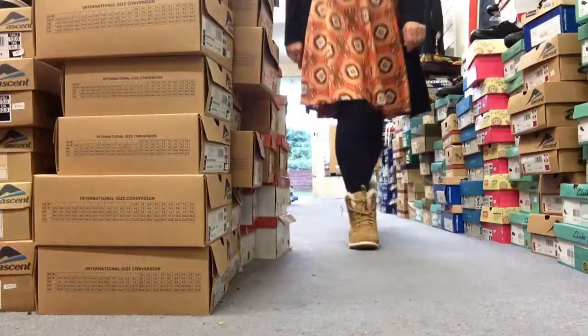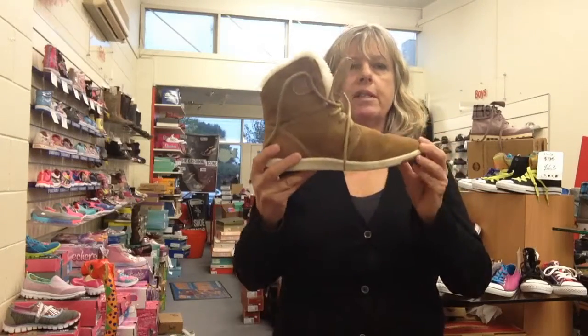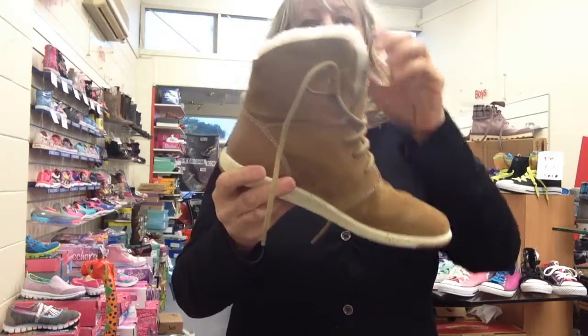It's got a bit of a distressed leather look on the outer, and the outer is suede. But the inner side has got a little bit of a trick to it — see what it is here? It's the laces and the lace-up. Lovely, soft, flexible sole, easy to walk around in.